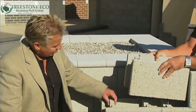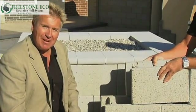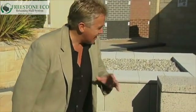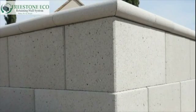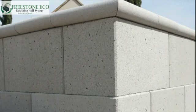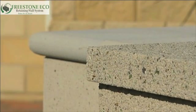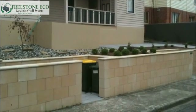Each Freestone Eco block has a self-locating lug which easily locks into the blocks above. Freestone Eco is available in a unique smooth finish which shimmers in the light, or for a slightly extra cost, an exposed aggregate finish. Purpose-made 90-degree corner and capping units are available to provide a complete system. Freestone Eco retaining walls have a minimal setback which allows all available space to be utilized to the maximum.